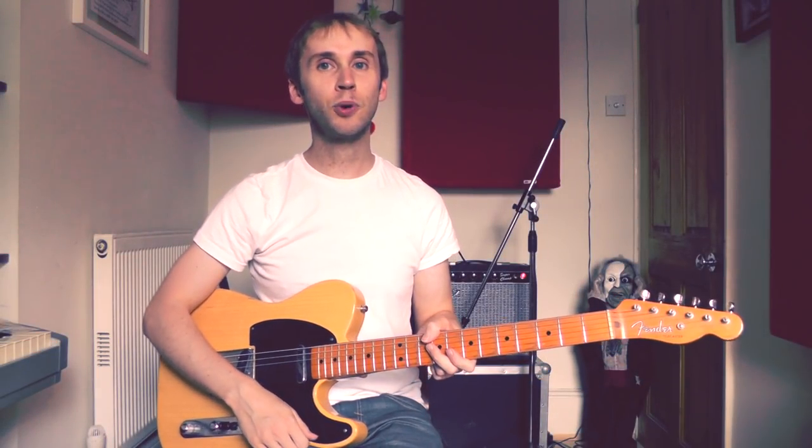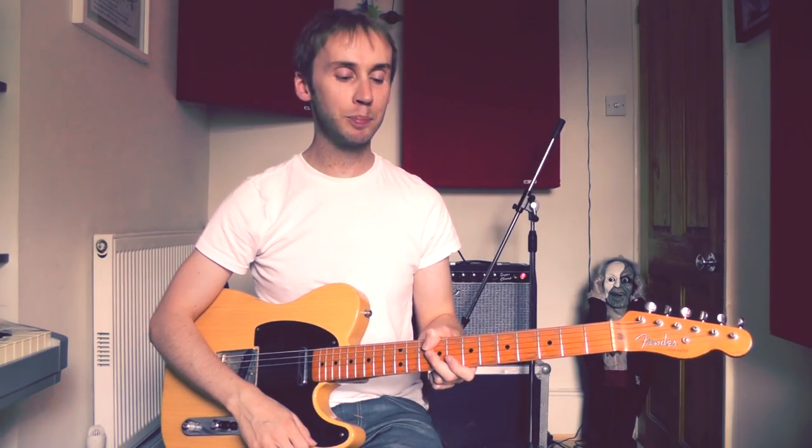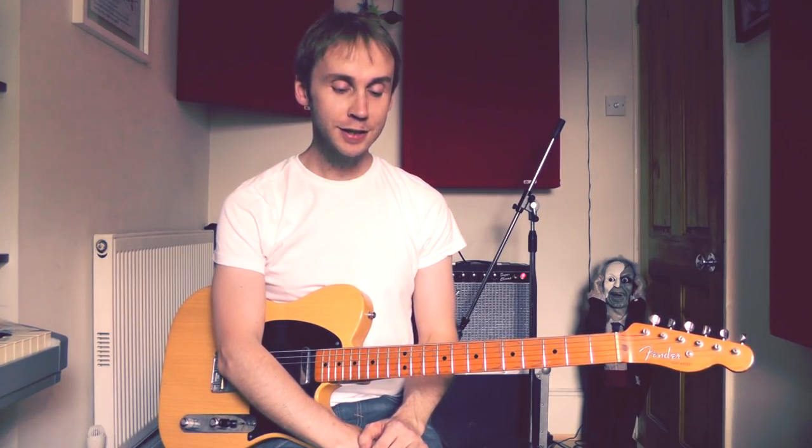Hi there, my name's Adrian and in this lesson we're going to be looking at how to play Girls and Boys by Blur. Now this is a fantastic song, one of the iconic tunes of my childhood and adolescence. The guitar part is of course played by Graham Coxon, a fantastically accomplished guitar player who's more interested in coming up with great guitar parts and interesting sounds and textures rather than the usual cock-rocky type of cliches. So let's take a closer look at how to play this song.